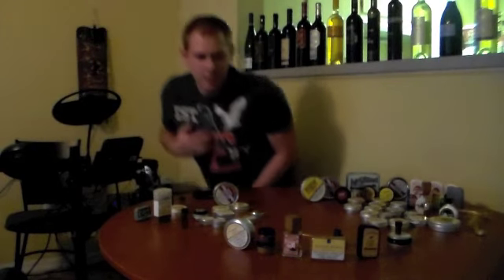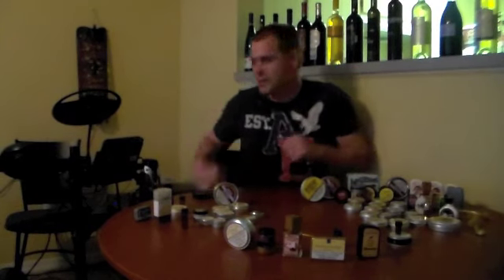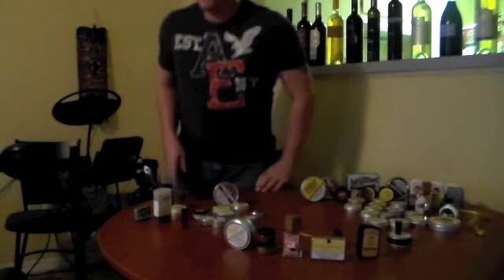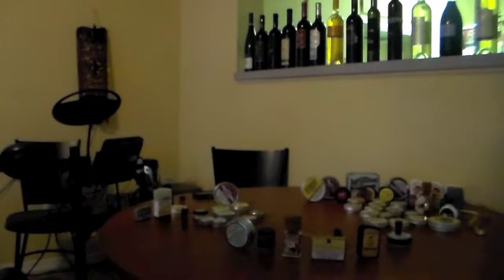Hey guys, TonySnuff here coming at you with another review today. TonySnuff — as in I am Tony and this is snuff. Now before we get started here today, I want to show you guys a trick I learned. It's actually an easier way to clean snuff out of your nose.